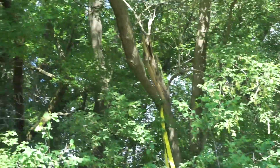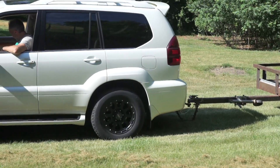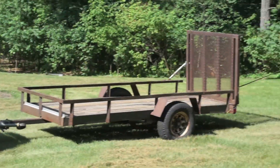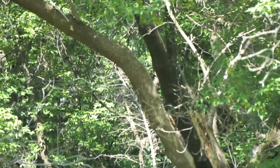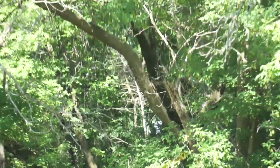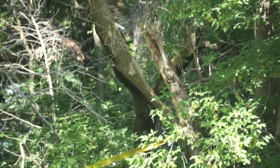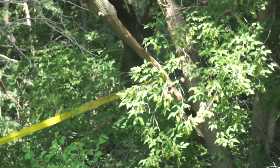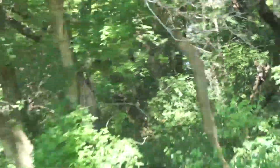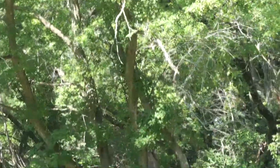I'm going to stretch it out a little bit and see if it starts to tighten that rope up a little bit. Go ahead. There it went — it ripped down the tree a little bit. There it goes.